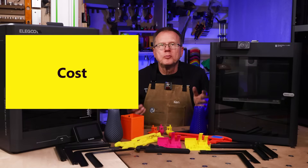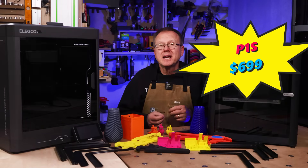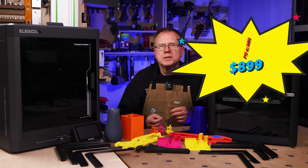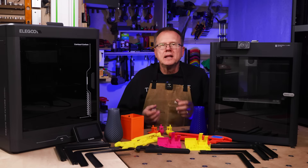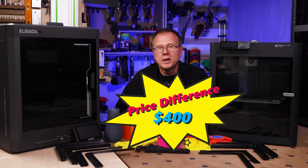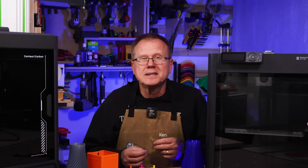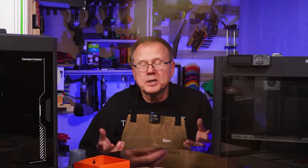At the time of making this video — May 2025 — the Bamboo Lab P1S sells for $699 without the AMS unit, $899 with the AMS unit, and $1,019 with the new AMS2 Pro unit. The Elegoo Centauri Carbon currently sells for $299 — a price difference of $400 versus the comparable P1S. Frankly, I don't know how Elegoo can sell the Centauri Carbon for only $299, whether it's a loss leader to buy market share or if they're actually making money at this price point.